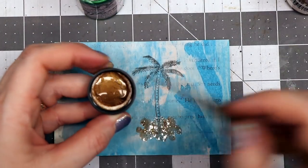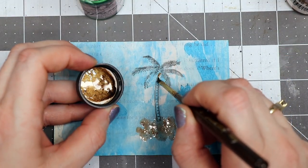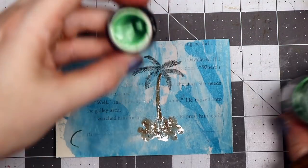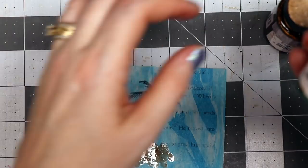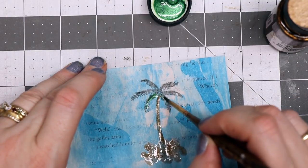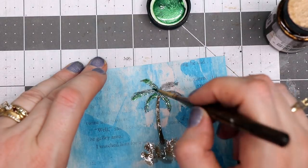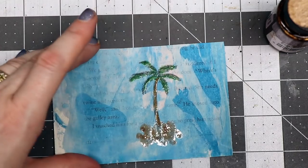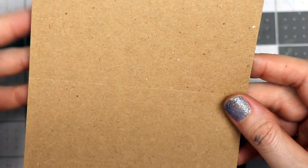I'll clean off my brush using a towel and then I'm going to get some of the Espresso, which is a dark brown, and go right down the trunk of the tree. I'll clean my brush off again and this time use some green — that was Espresso Bean and this is Private Meadow — and I'm just going to dab that on the palm tree fronds. Then I'll use my heat tool to dry this.